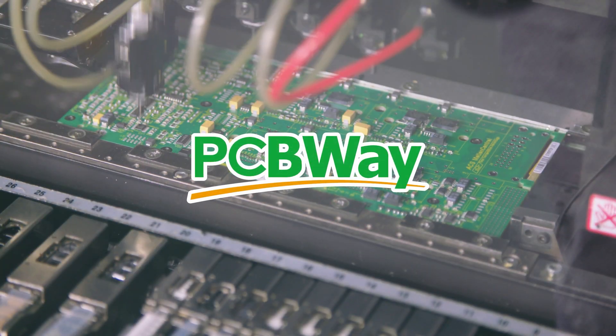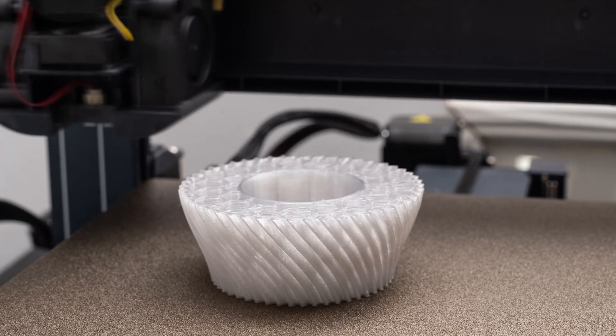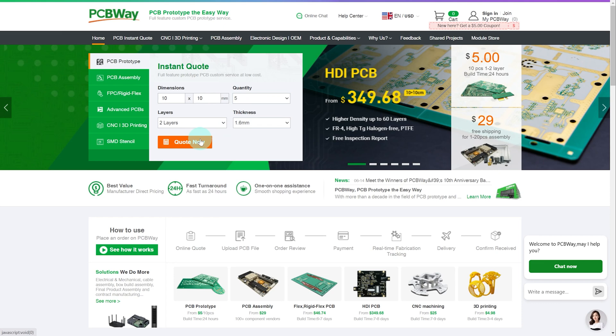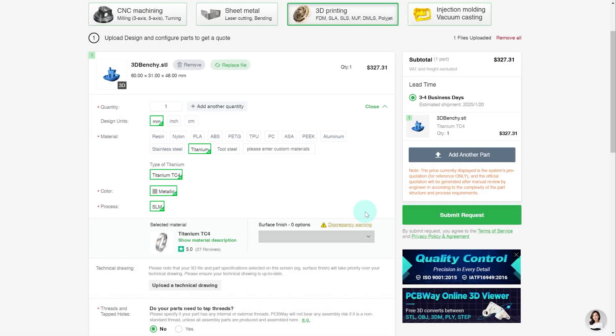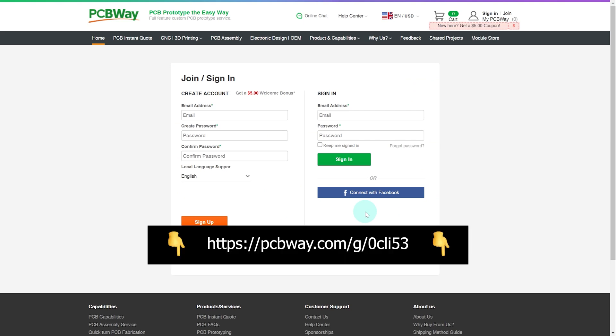I'd like to take a moment to highlight my paid sponsor, PCBWay. PCBWay is an awesome company offering high-quality custom prototyping and fabrication services. They also do 3D printing and offer less common materials like aluminum, stainless steel, and titanium. Their pricing is affordable, they have low order minimums, and they provide instant quotes with just the click of a button. Simply upload your model, input your quantity and material type, then hit submit. Visit pcbway.com to get started today.